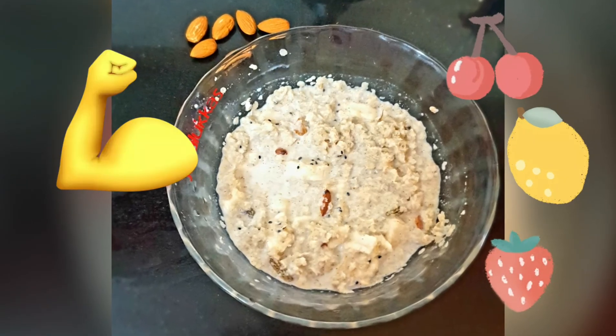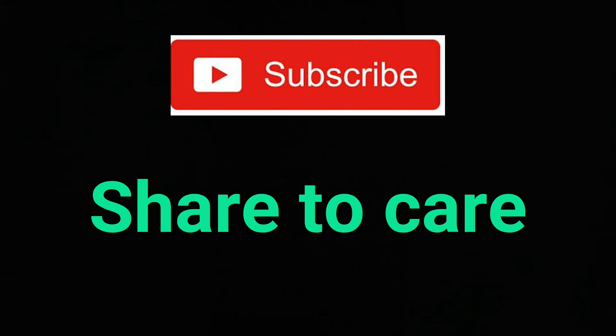Thanks for watching. Subscribe to my channel and share it with the people you care about. Thank you.